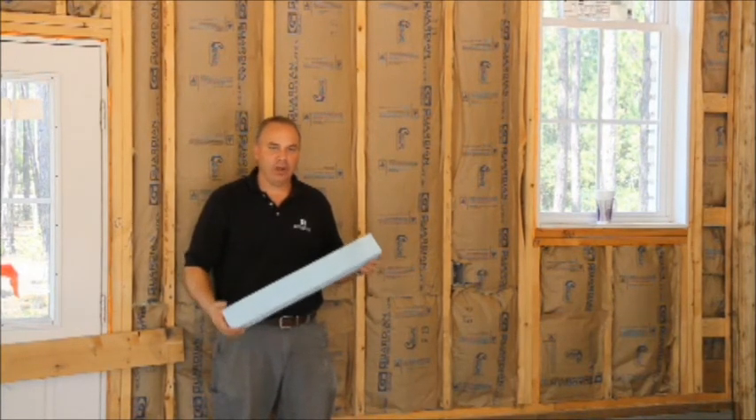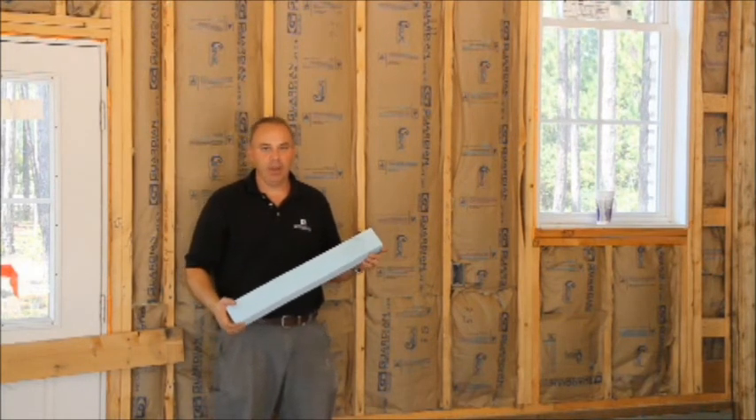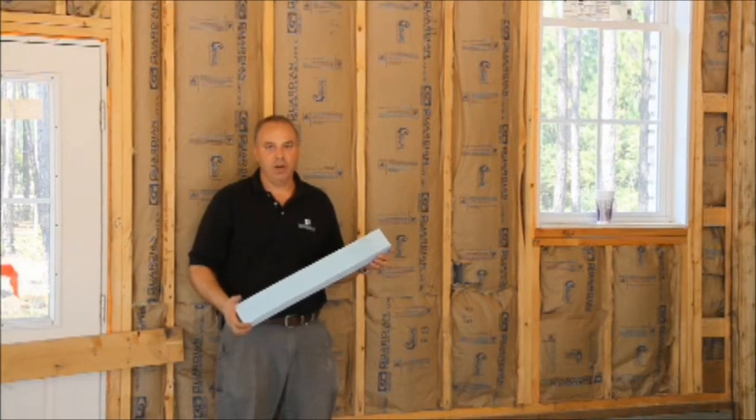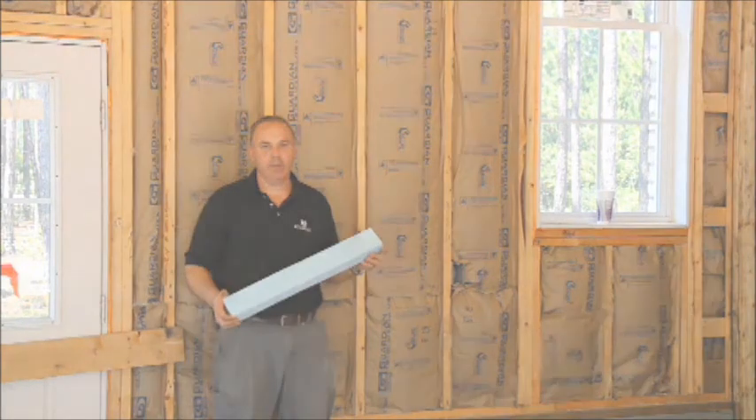I'm Jeff Satterwhite with Centerline Construction Chat. Thank you for joining us on the insulation part of the blog. Please call us at 910-776-0044 or log on to www.gocenterline.com if you have any questions. Thank you very much.